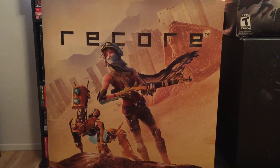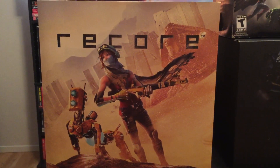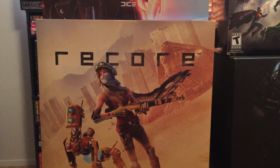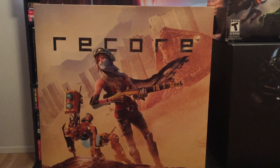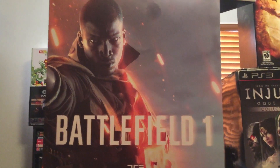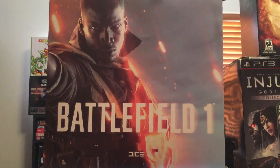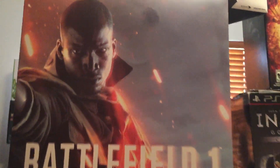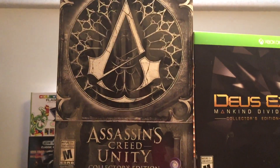This first one right here is ReCore — this came for the Xbox One. I'll do another video later on where I'll show all the statues and the goodies that are in these boxes, but today's video is pretty much just to show you the box and the nice art design on a lot of them. Next is Battlefield One — this isn't specific to Xbox One or PS4, it strictly just had the figure in it and did not come with the game; I bought the game separately. And then for the Xbox One we have Assassin's Creed Unity.